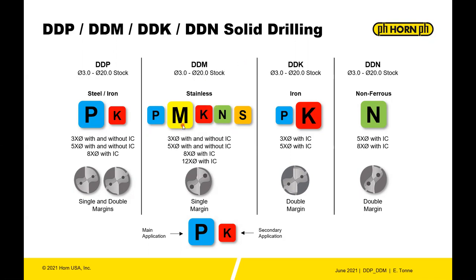The next is the DDM, which is mainly for stainless but can also be used in steels, iron, non-ferrous materials like aluminum, copper, and brass, or heat-resistant alloys like titanium and nickel alloys. It's offered in 3x, 5x, 8x, and 12x diameter with internal coolant.